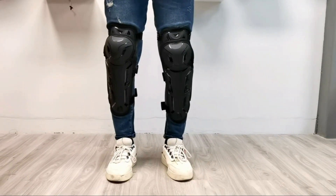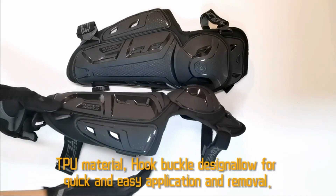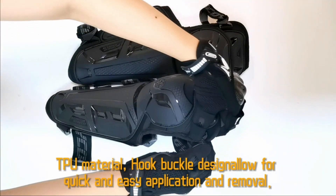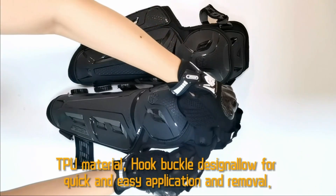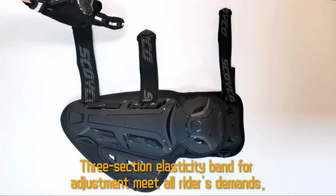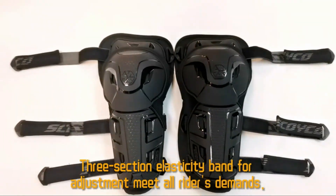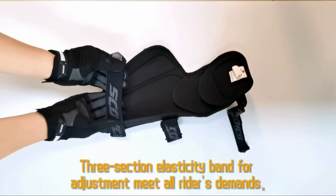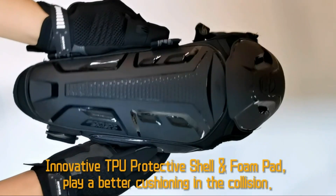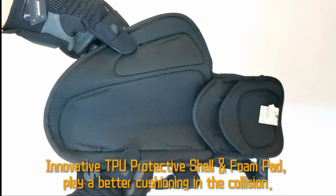Innovative TPU protective shell and foam pad: knee guards are made of durable EVA padded material with large area TPU protective shell, allows for a greater degree of comfort and protection for knees and shins, comfortable and fashionable. With superior wear resistance, plays a better cushioning in the collision. Ergonomics design: pre-curved design conforms to the body, perfect adaptations to rider's joint, 45 to 180 degree bending, more fit and comfortable.